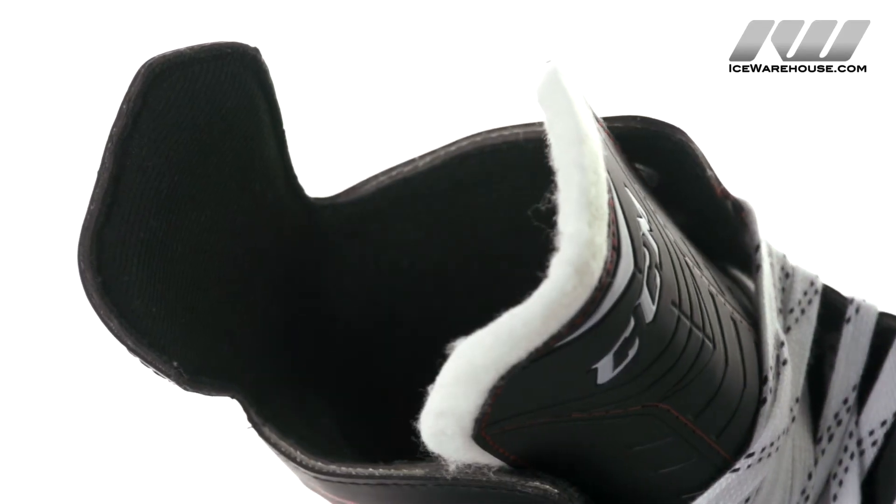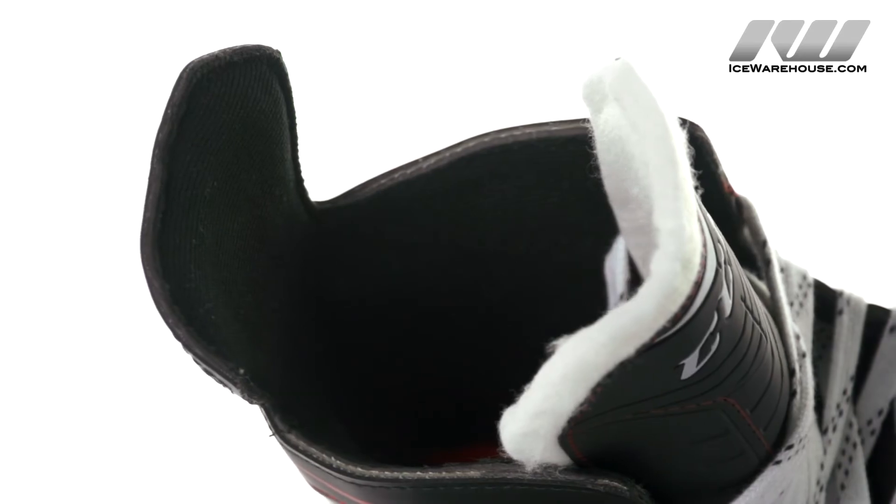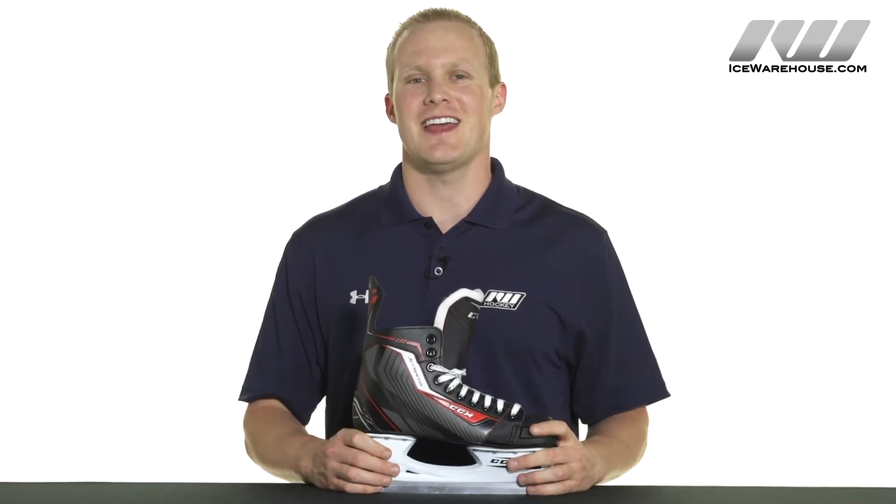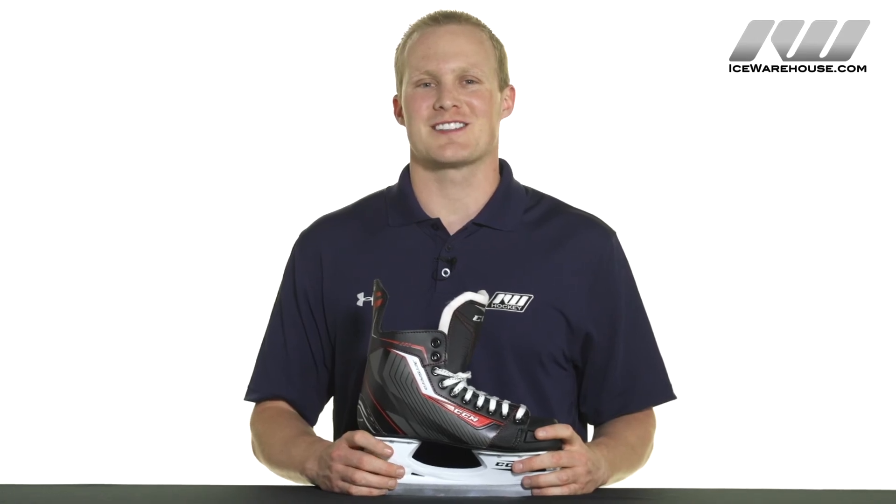The liner is soft to the touch and also helps to wick away moisture. For even more information on the CCM JetSpeed 250 ice hockey skate, make sure you check them out at icewarehouse.com.